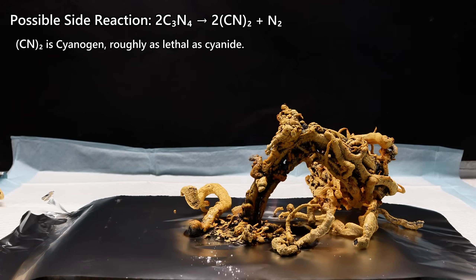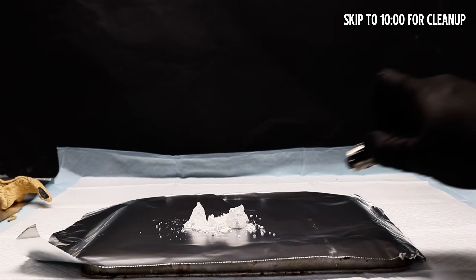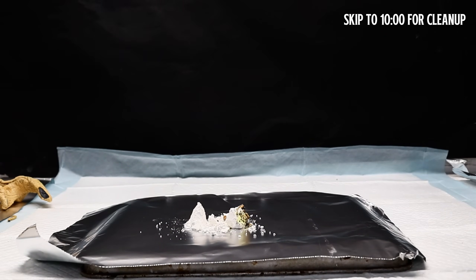I got a good deal of footage here, which I'm going to go ahead and let play out. If you want to skip ahead to my attempt at cleaning this up, feel free to skip to the time shown on screen.